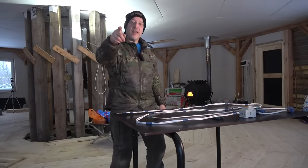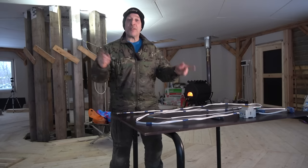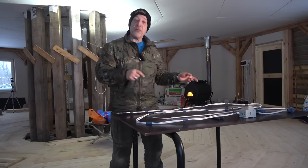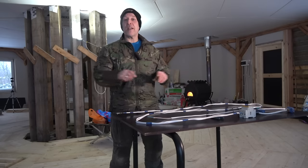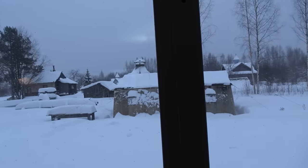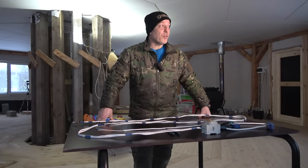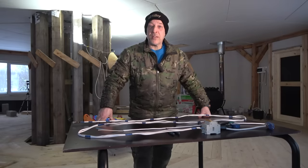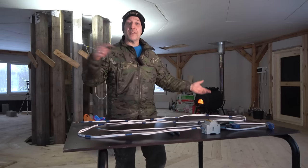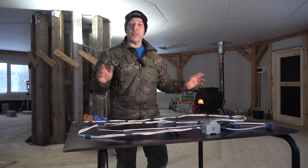Hello there guys, welcome back to the channel and welcome to Survive Russia. Today we're going to take a look at something quite awesome. It's winter outside as you can see. We had some severe frost and we also had a little episode with our electricity. Something went wrong but the energy company came back and they put up a diesel generator for a few days, so everything is awesome.